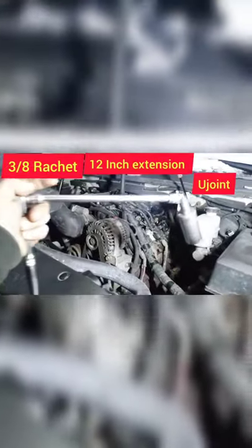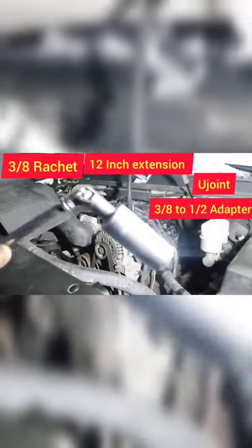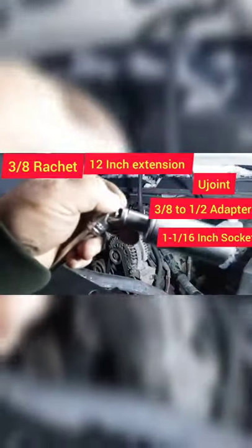Here's what we need: a 3/8 inch ratchet, a 12 inch extension, a U-joint, a 3/8 to 1/2 inch adapter, and a 1 and 1/16 inch socket.